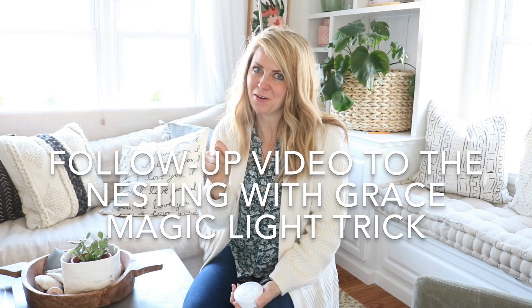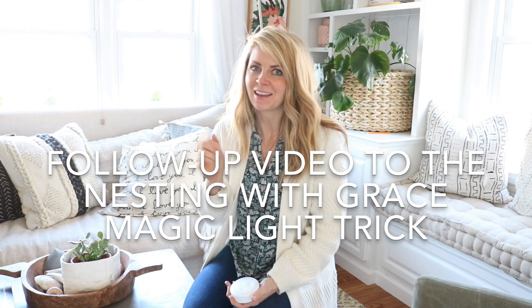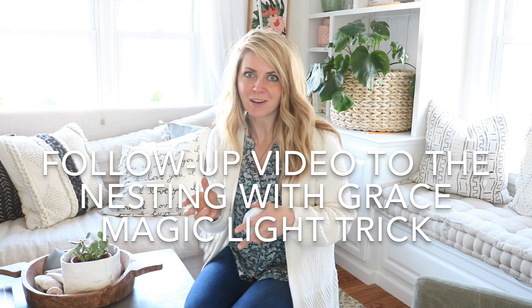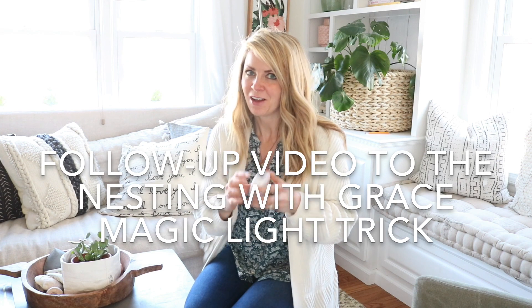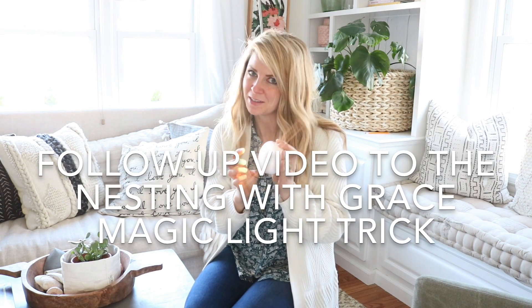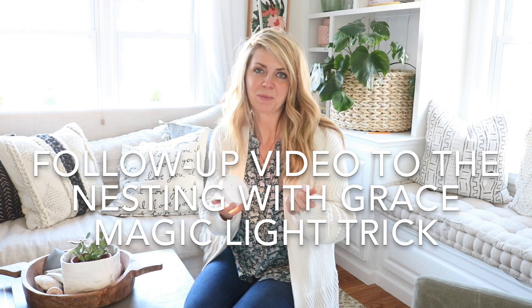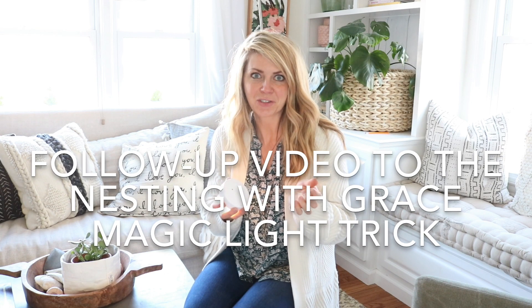Hello! This is a follow-up video to the magic light hack. If you missed that post, it's basically how you can bring some light to a sconce without hiring an electrician. All you need is one of these — we call this a magic light — and then you attach it with some wire or velcro. We'll show you both ways and also how to attach it to your wall.